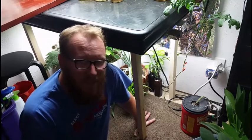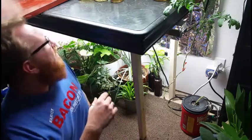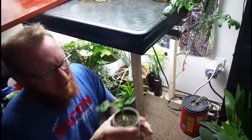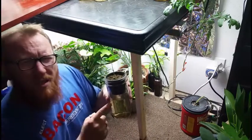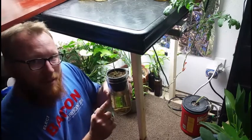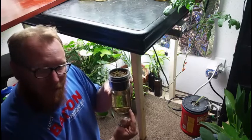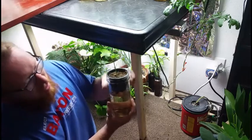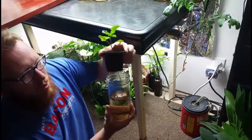The only simpler system you can get than a DWC is what's called a kratky, and I have one of my girls here as a good example. This is what's called a kratky — it's basically a DWC, except the difference is that a DWC has an air stone in the bottom that aerates the water.